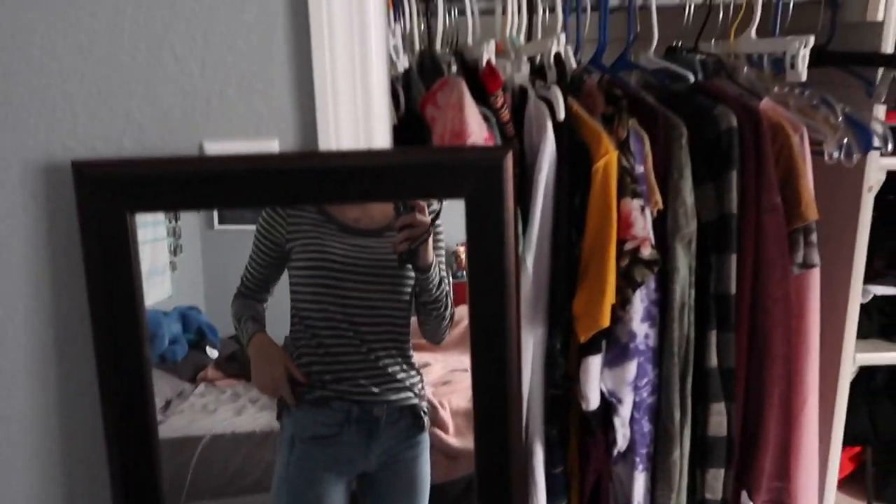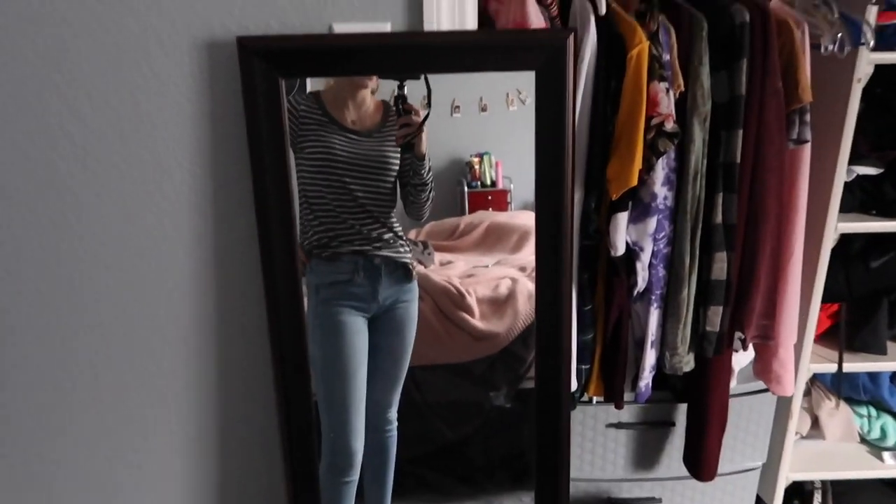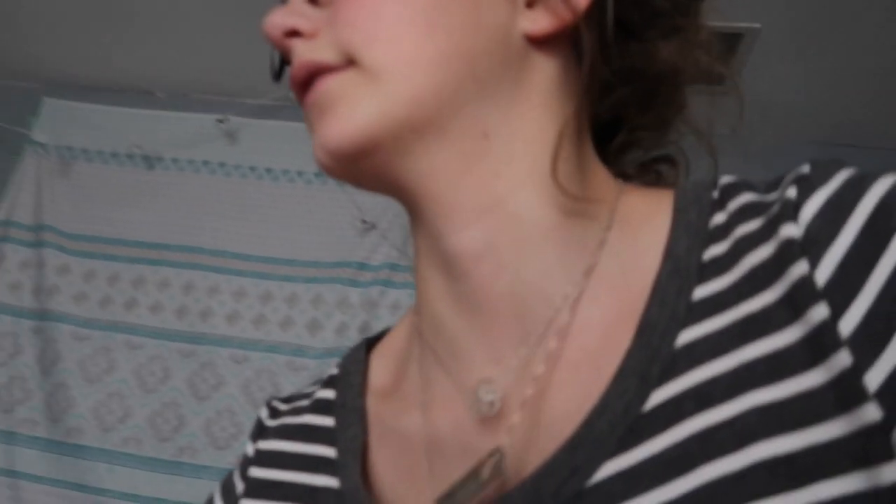Okay guys, so here is the outfit. These jeans are from American Eagle, and this shirt I got from a thrift store. I'm not super sure how I feel about it, but I'm just going to do my makeup because I don't have very much time, and then I'll deal with it later.